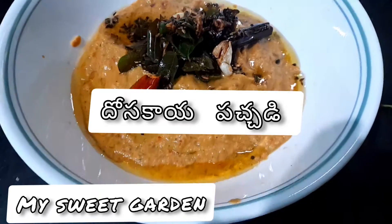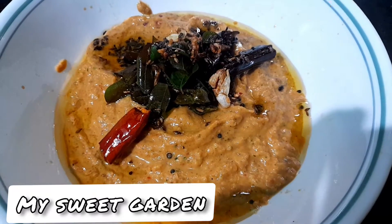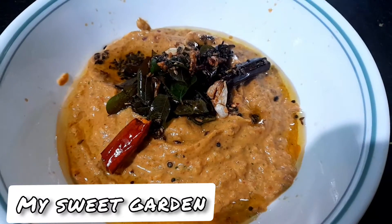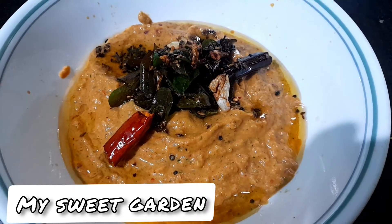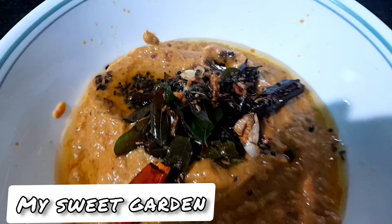Hi friends, welcome to my channel, My Sweet Garden. I am doing easy, simple, and tasty things. I will do everything and share it with you.